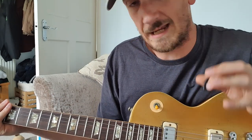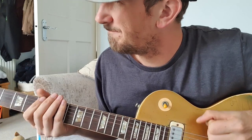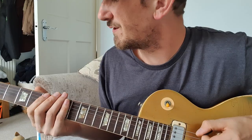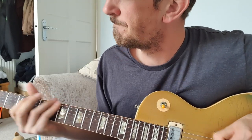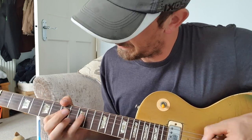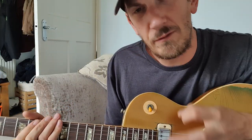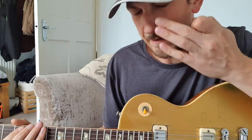It's also the way you attack that note as well. So I suppose what we can do is look at it in individual blocks. That first bit... and that little bit before as well. It's really important you get that little slide in there and a nice rhythmic feel to it.